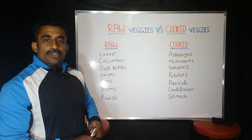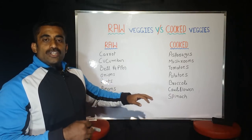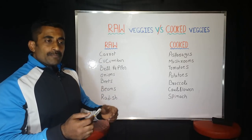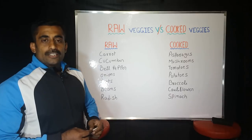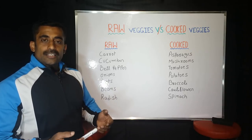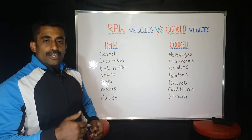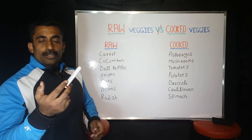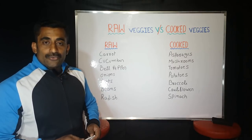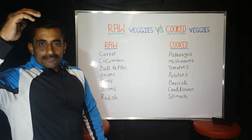This is the advantage of your base food. Friends, I want you to know some information from this video. If you have any questions about your health tips, please check the comment section. Please like, share, subscribe and press the bell icon. Stay fit, stay healthy. My family members, always be healthy. Till then, bye-bye.